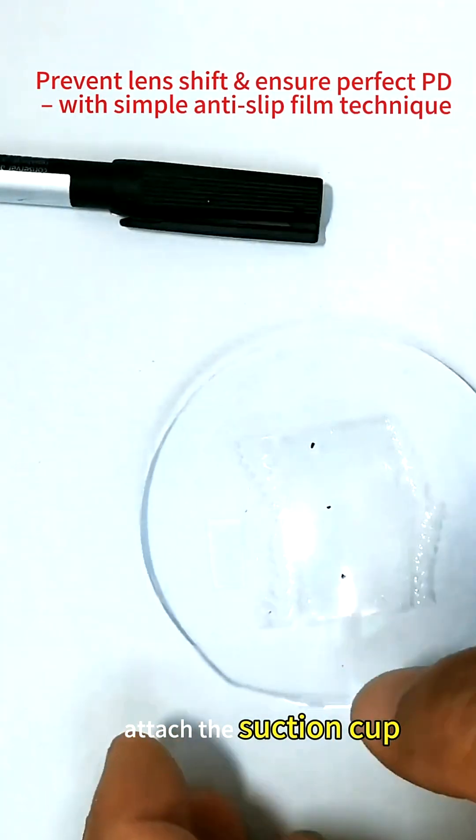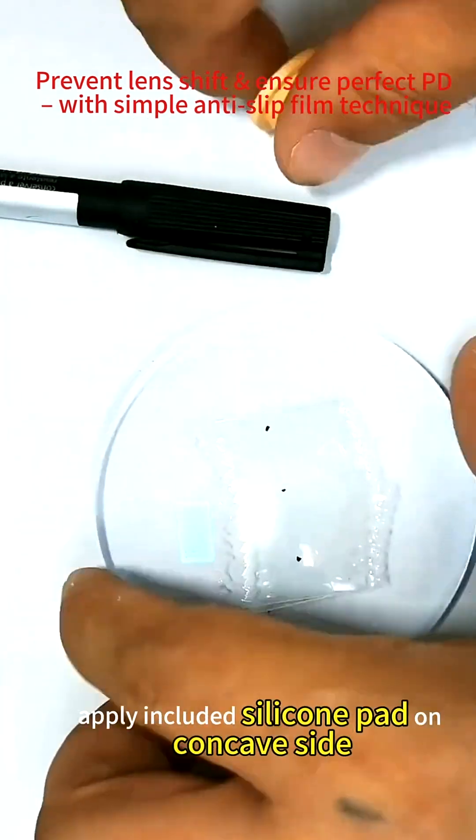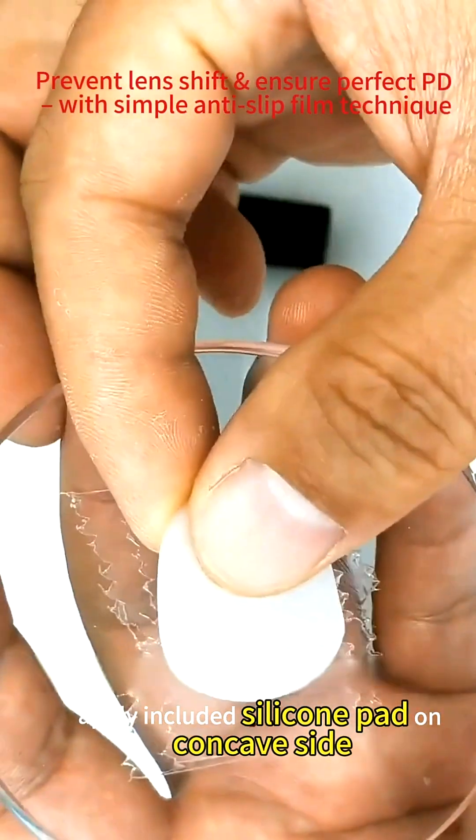Attach the suction cup. You can use double-sided adhesive or a soft suction cup — both work fine. Apply the included silicone pad on the concave side.